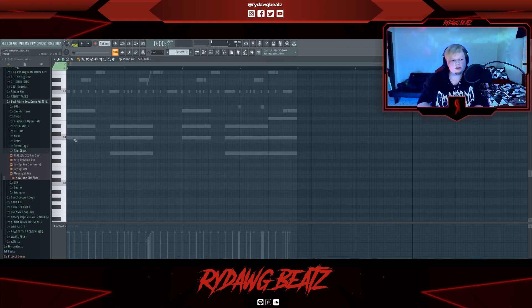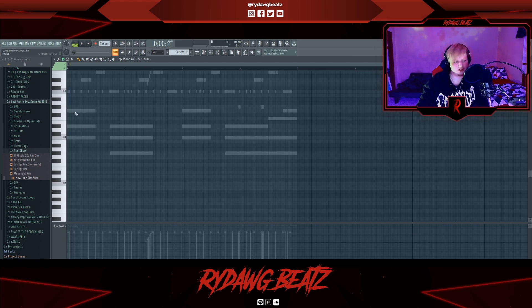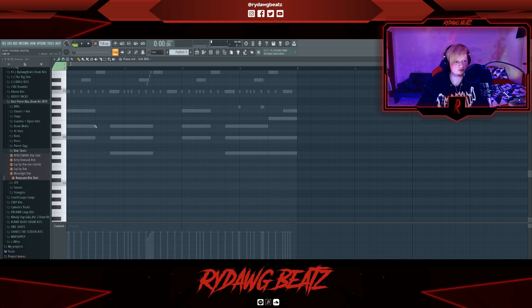For the 808s, Pierre kind of keeps it simple sometimes but sometimes he'll go crazy with them — definitely not like Jetson Made level crazy, but he usually follows the root note. It's okay to go out of the root note if it sounds good; it doesn't really matter. I like to follow the root note for the basic hits and then outside of that go outside the box, which you'll see as I'm drawing it out.